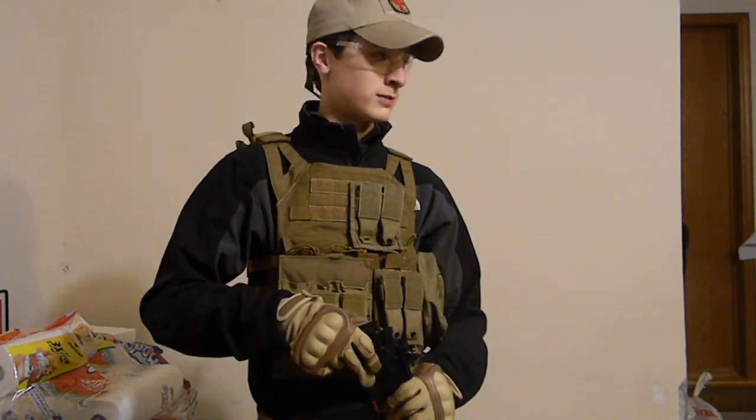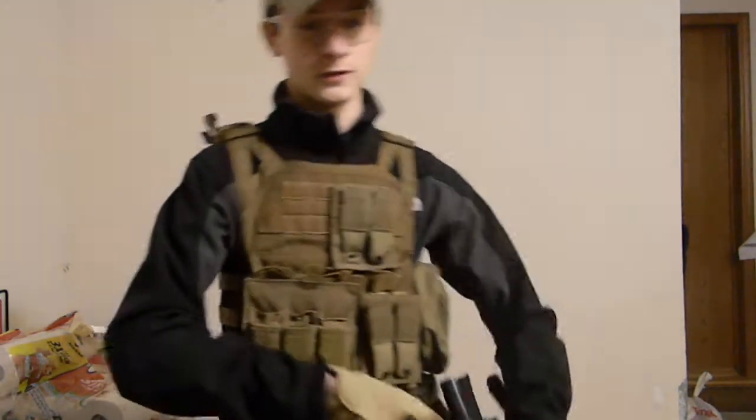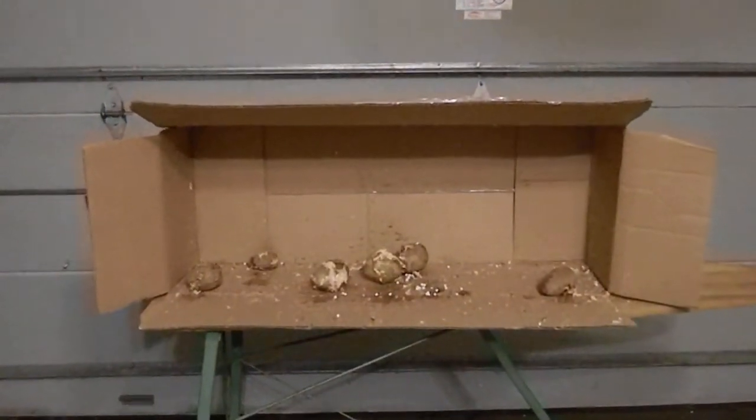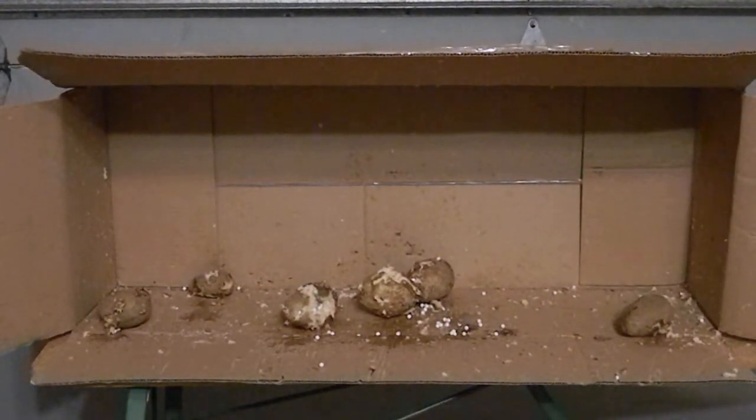Not very descriptive on the accuracy — I'm just shooting the crap out of some potatoes. At this short of a range, it seems pretty destructive.